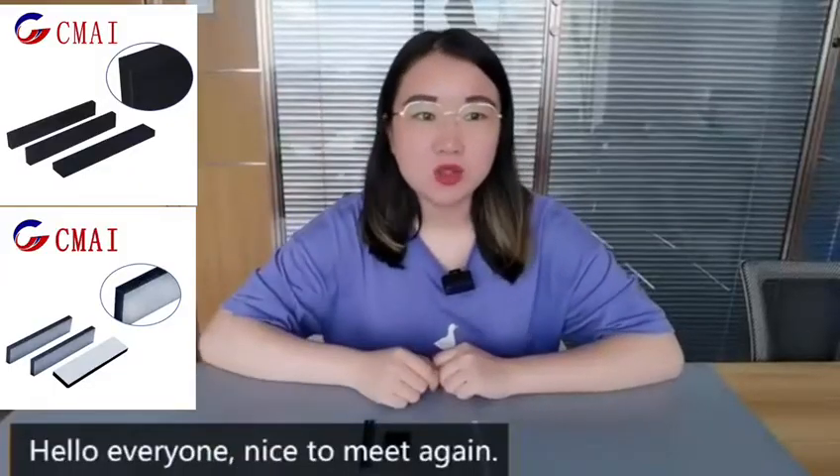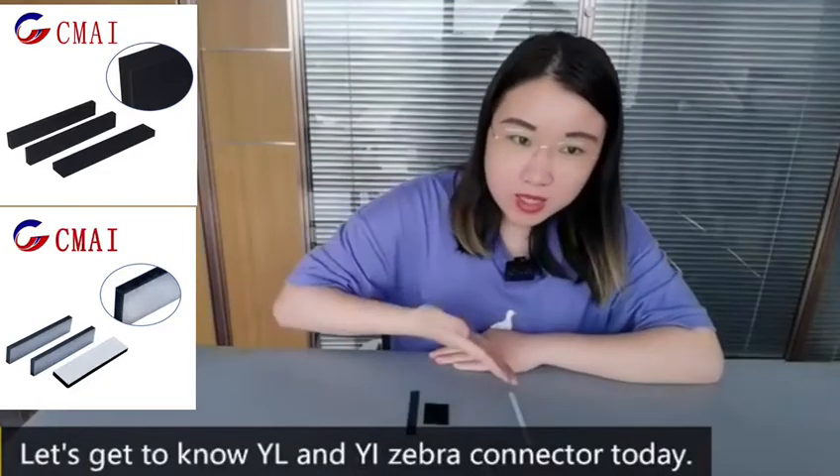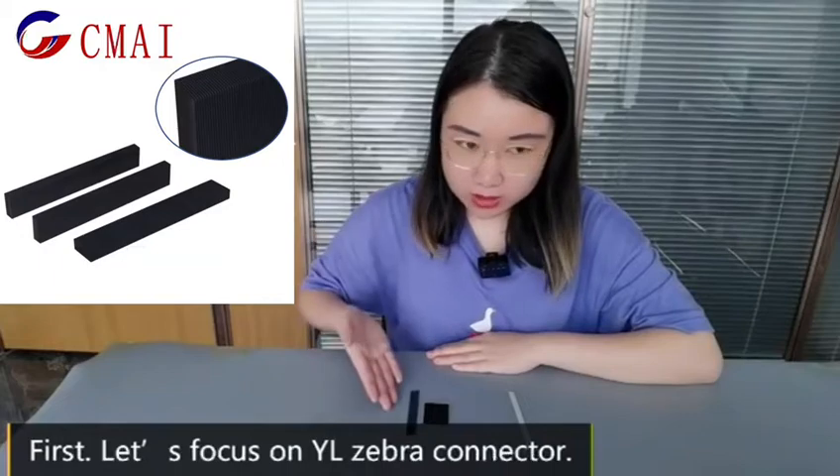Hello everyone, nice to meet again. Let's go to YL and YI Zebra connector today. First, let's focus on YL Zebra connector.